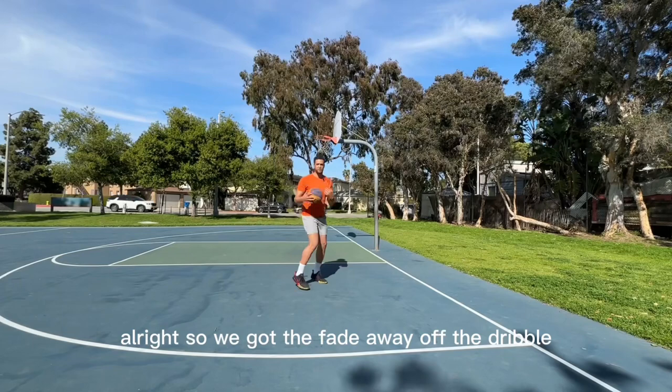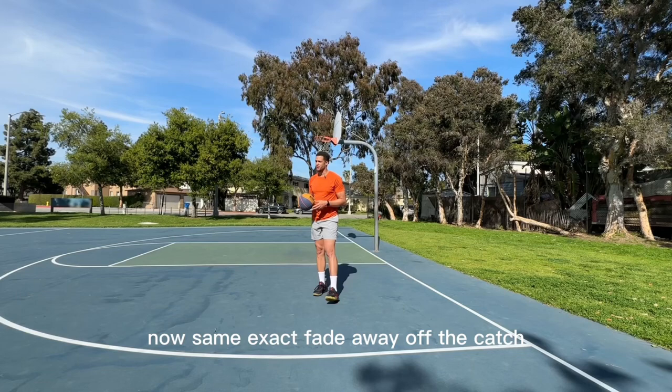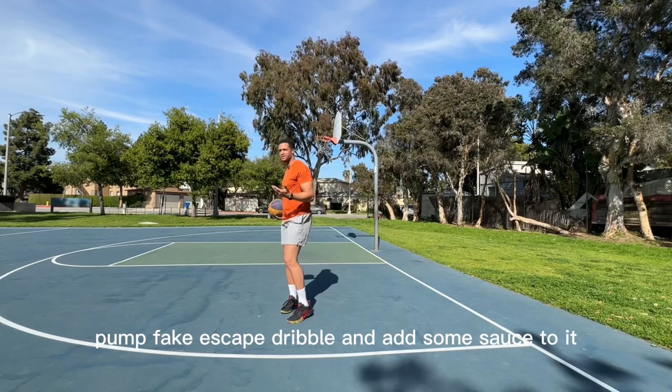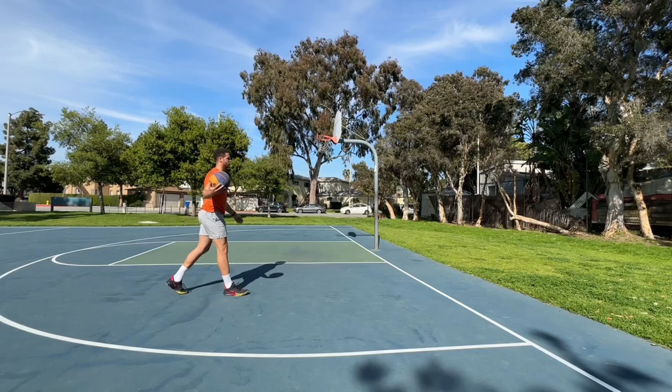So we got the fade away off the dribble, fade away pump fake off the catch, escape dribble to a shot. Same exact — fade away off the catch, pump fake, escape dribble, and add some sauce to it, whatever you feel. Come back with the same move. That's tough. That's called the spin cycle.